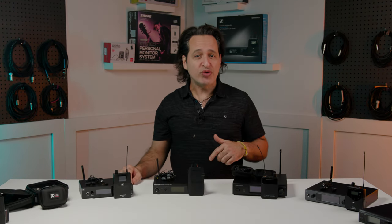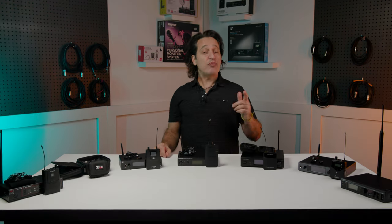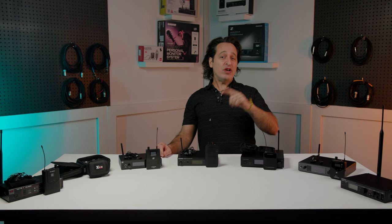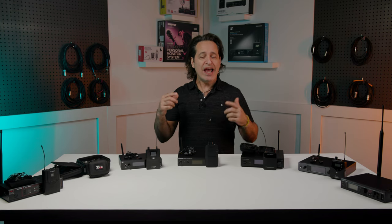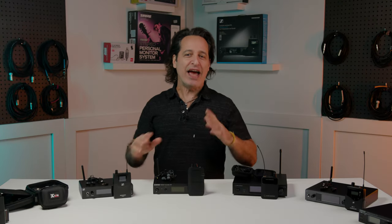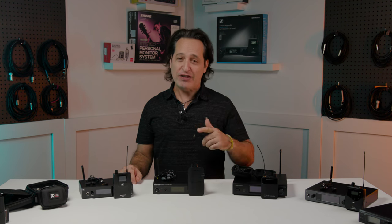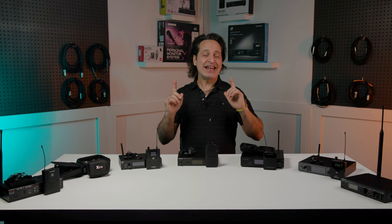Even when working in my home studio or here at Sweetwater Studios it's great to be wireless. In the pre-wireless days, I can't tell you how many times I've gotten up from my drum throne and stepped on the cable that my in-ears were plugged into and ripped the in-ears right out of my head. It's possibly one of the most frustrating and irritating things ever. It doesn't feel very good either when your ears get ripped out of your ear holes. When I'm wireless that never happens.